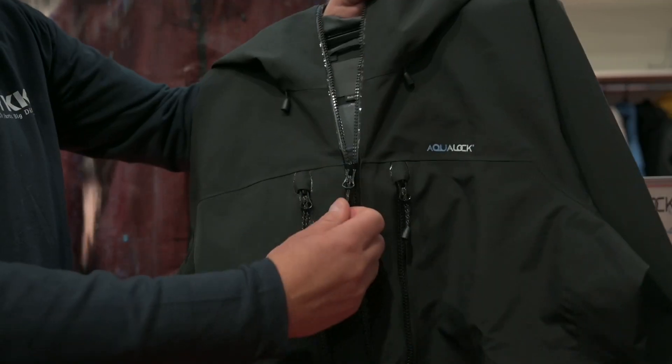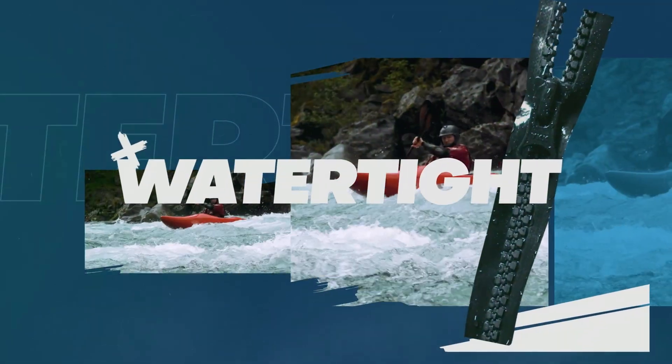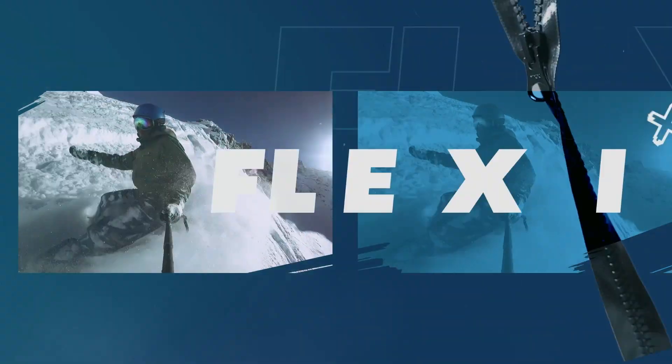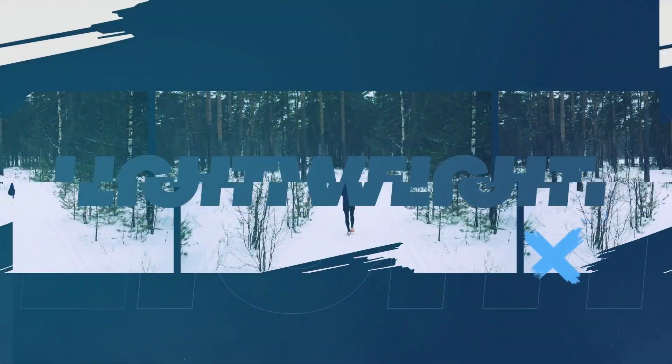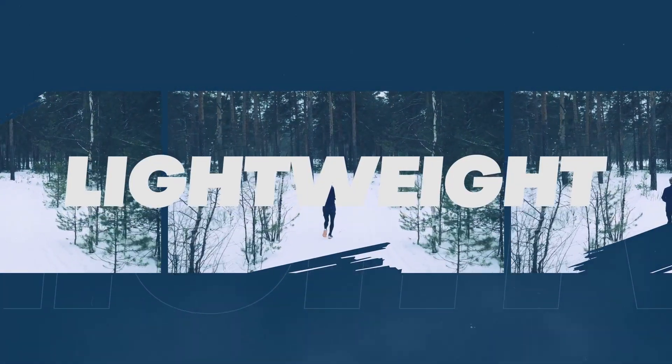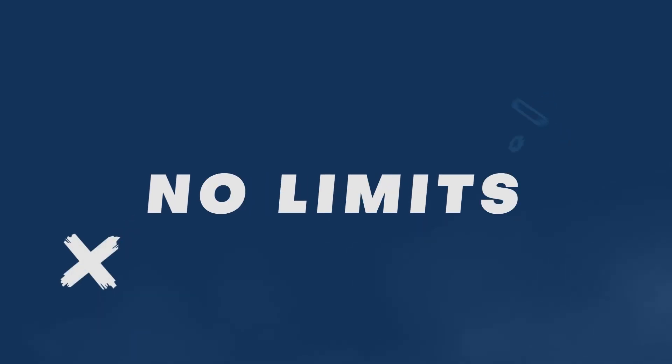Therefore we have developed it. The benefit of this new technology is quite obvious. It's watertight, so you can use a jacket on a surface water level. Not only on a surface water level — even if you would jump into the water, the zippers would stay tight. It's lightweight, it's easy to operate, so it's a real breakthrough for this industry, we think.